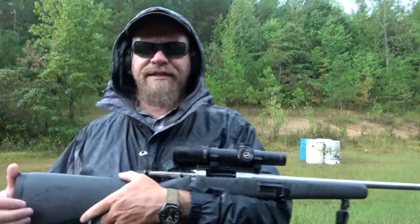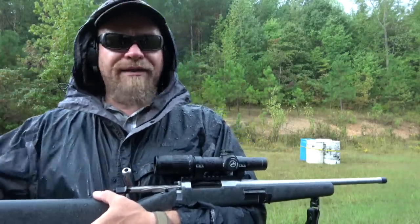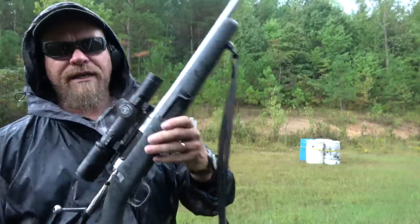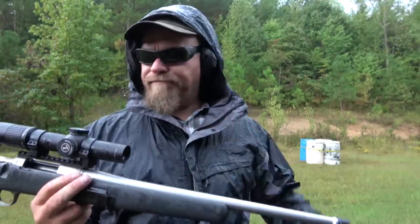Leupold Mark 6, one-to-six power. Some of you guys might say that's not a lot of scope — only six power — but come on, it's a 308. I can smack stuff at 600 or 800 yards with it. In my opinion, 308 is not really an ethical shot past 800 yards. I wouldn't take that shot personally, even if I could guarantee a good hit.